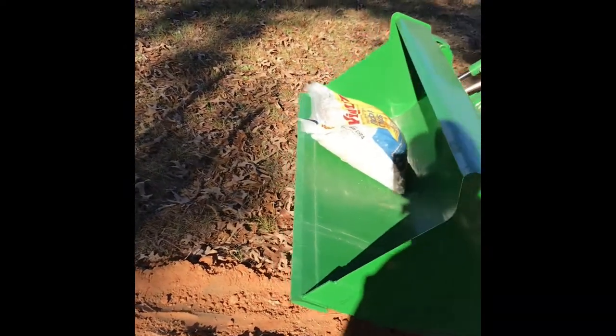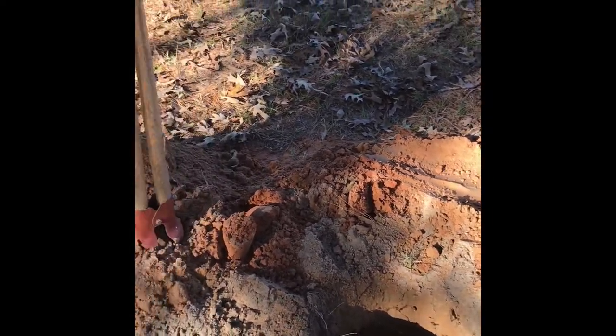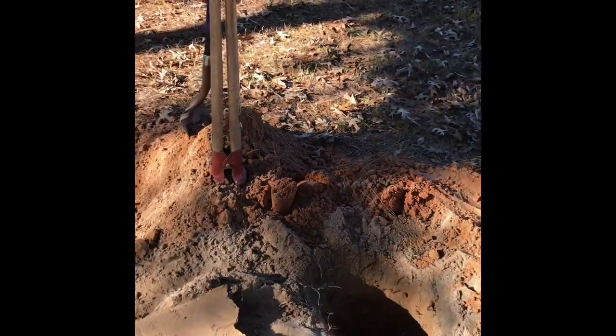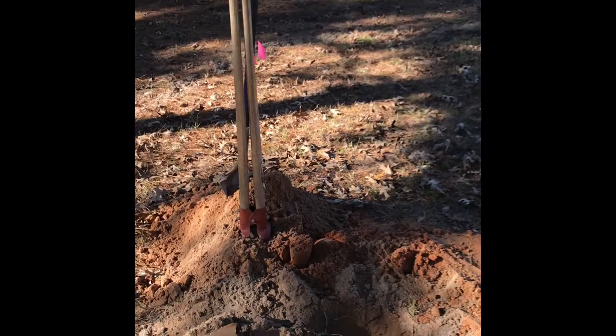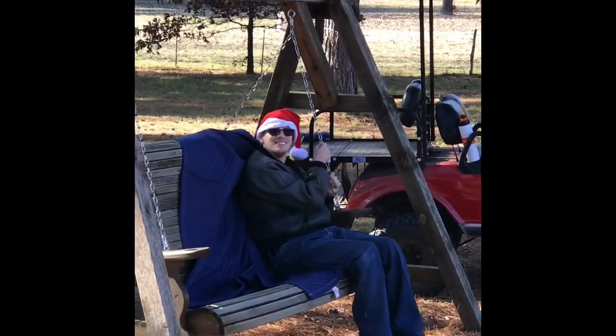I plan on putting some stone in the bottom, put the six by six posts in there, level them up, and concrete them in. I'll show you when I get to the next step.